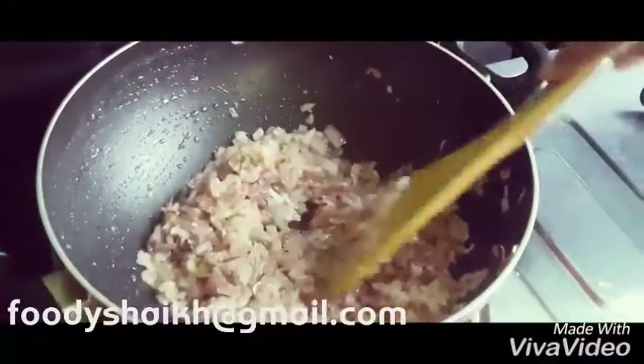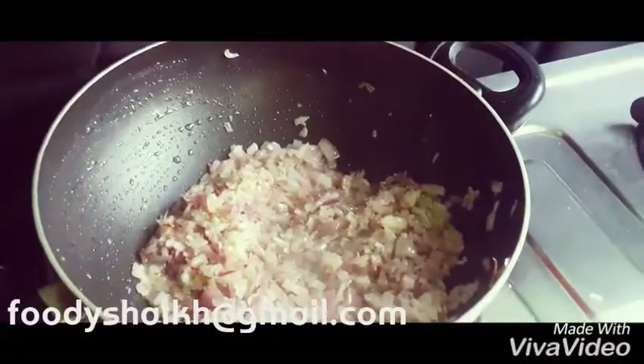Meanwhile, we have added ginger garlic paste and green chili paste and we are sautéing. We don't need to fry the onions until dark brown — just sauté until a little brownish color. Now we will add the tomatoes to it.